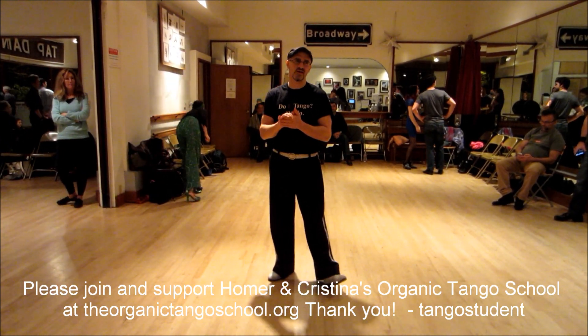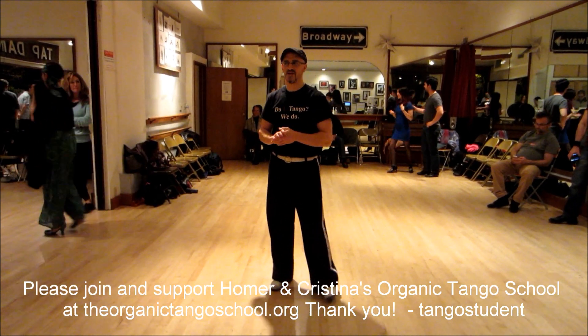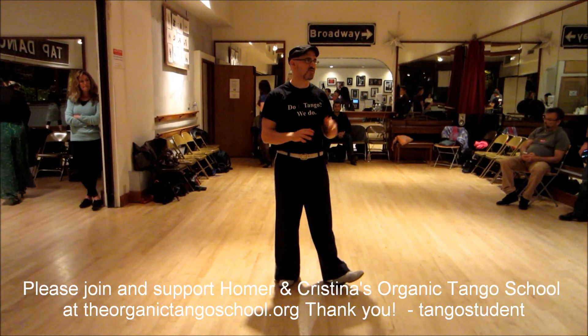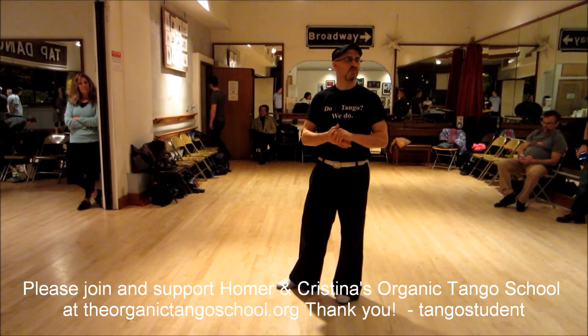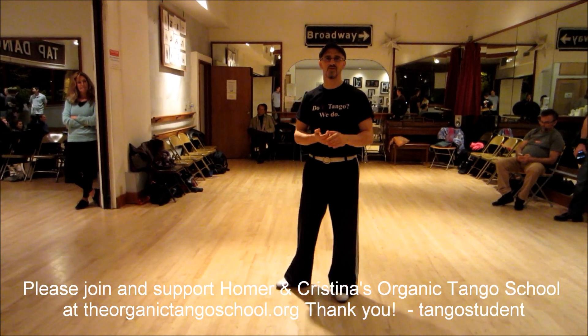A shout out to San Diego for the New Year's Eve Tango Festival. It is sold out every day, every class — everything is sold out, except for the beginner track and the afternoon milongas.